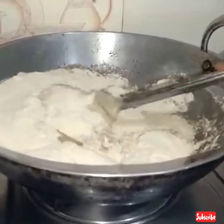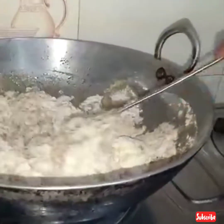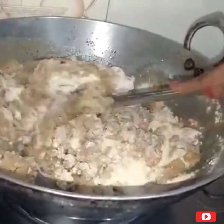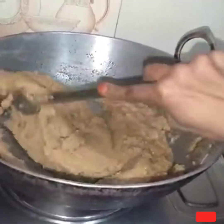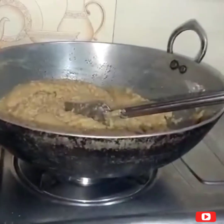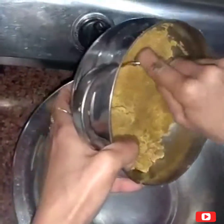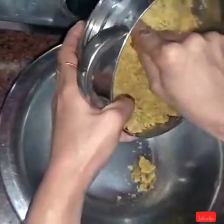I have made the mixture. This is very good taste. When we make it, it is a different taste. It takes time to learn. Let's remove and mix it well.